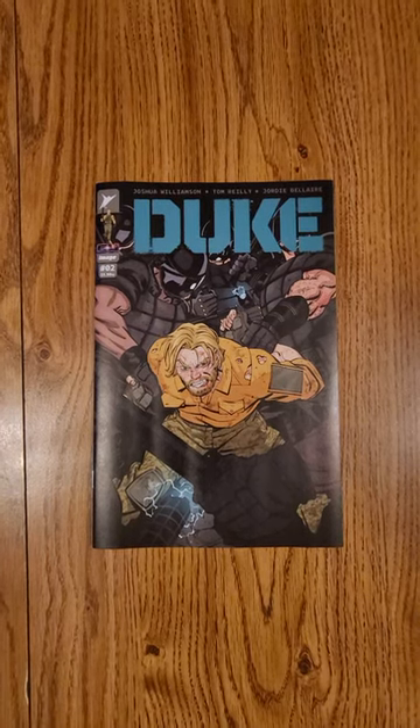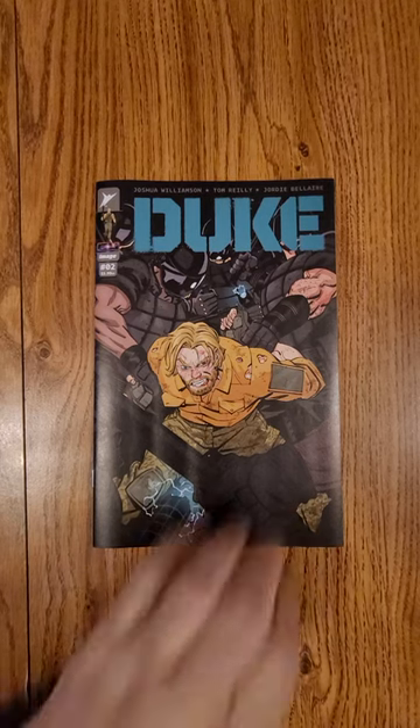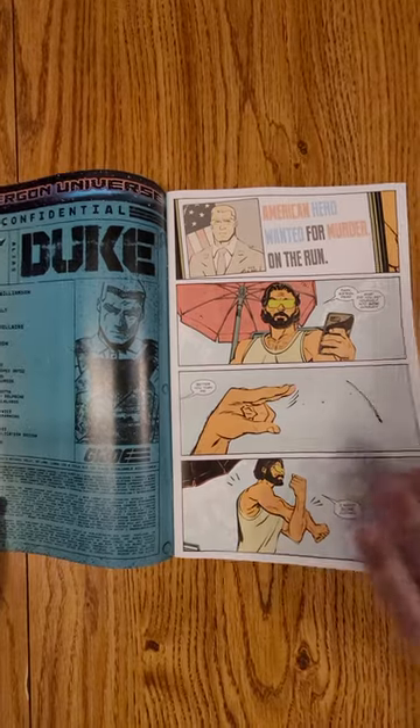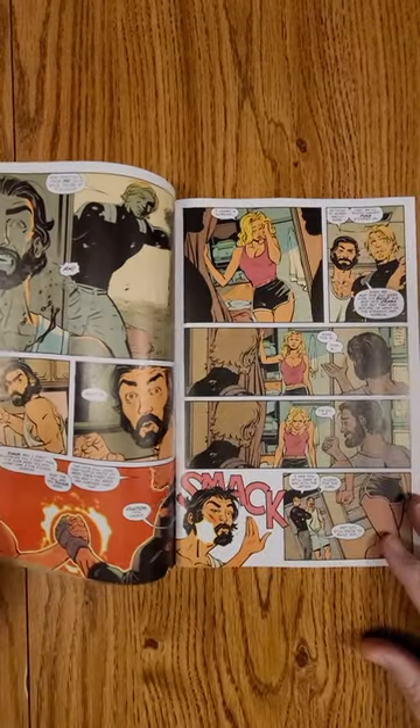Hi everybody, this is Dennis bringing you the Quick Flip of Duke, issue number two, Image Comics. Joshua Williamson and Tom Riley are the creators of it. This is technically Skybound, once Kirkman had got it.